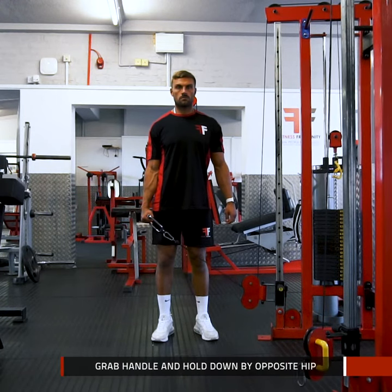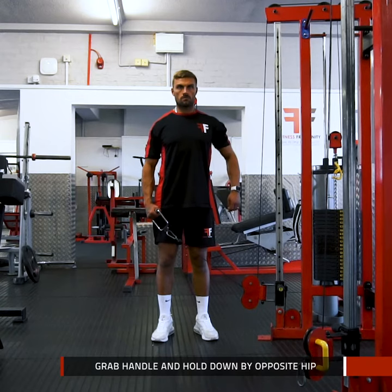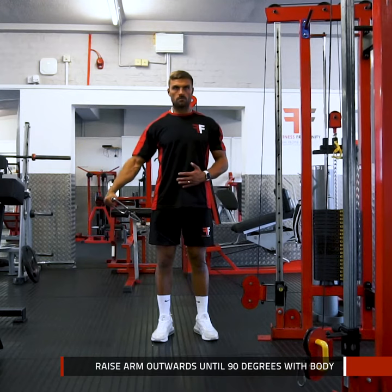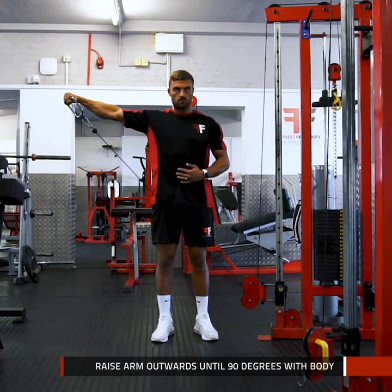With the hand furthest away from the pulley, grab the handle and hold it down by the side of your hip with your palm facing inwards. To initiate the rep, raise your arm outwards with your little fingers pointing towards the sky until your arm and body are creating a 90 degree angle.